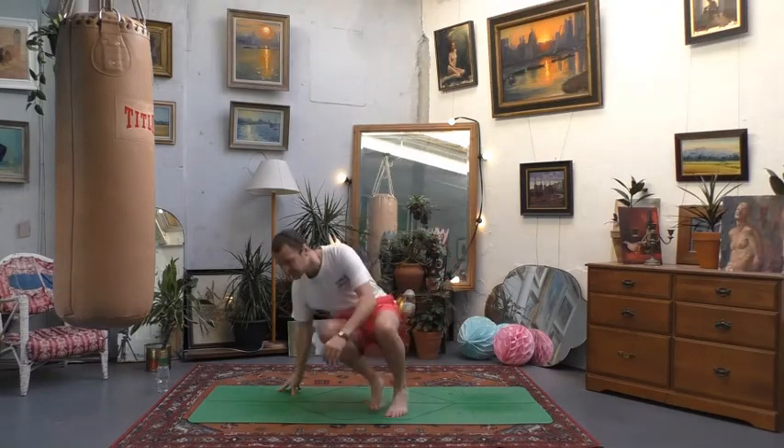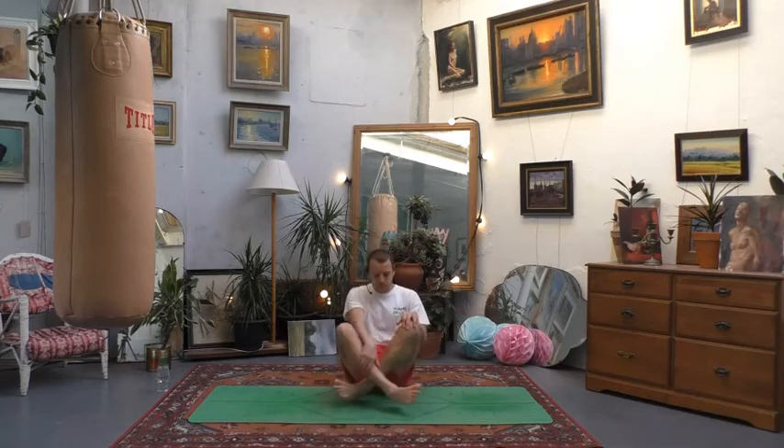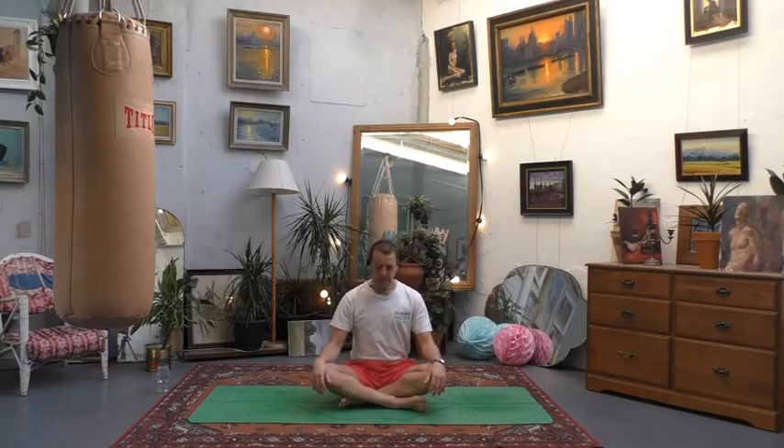Get comfortable — maybe cross-legged or legs out in front of you, whatever feels good. You can relax the hands on the knees or in the lap. Just before we get moving, let's take a moment to settle into the class. Take some time to step back from whatever you were doing previously — a few deep breaths in through the nose and out through the mouth. Close the eyes if you want. Take a moment to notice how the body feels, relax your shoulders, do a little body scan, soften up the jaw.